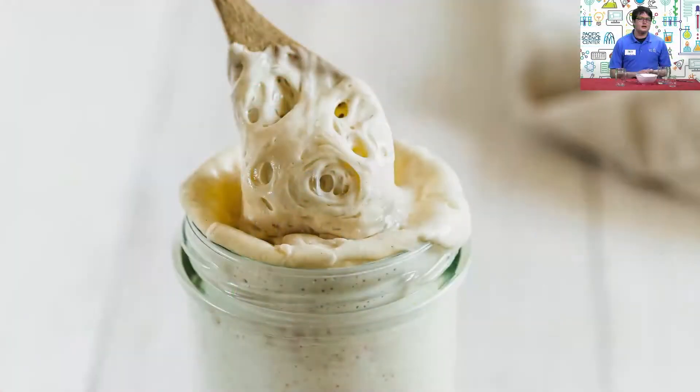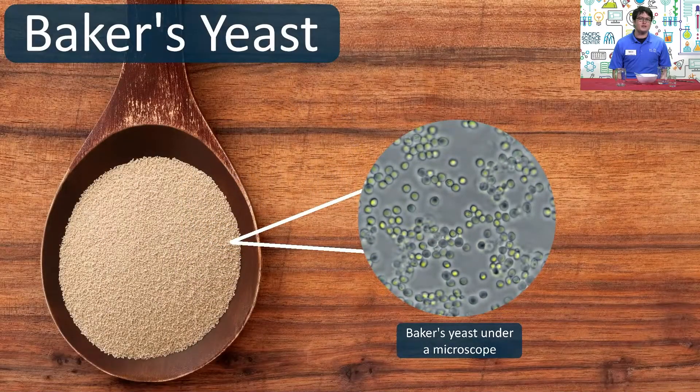The trick is a process called fermentation. When making sourdough bread, bakers use a special ingredient called a sourdough starter. A starter provides a home to tiny but helpful microorganisms, including a type of fungus called yeast, and a type of probiotic, or good bacteria, called lactobacilli.